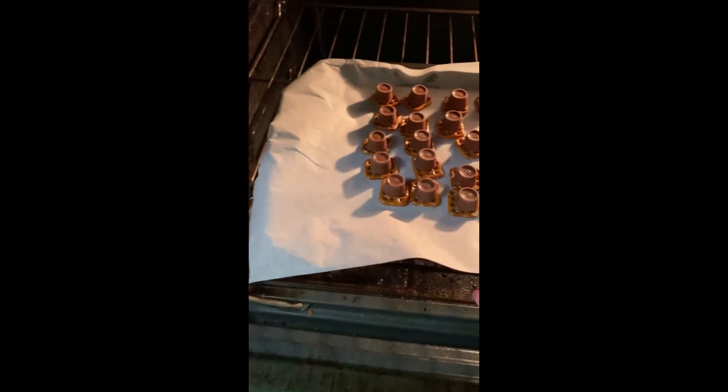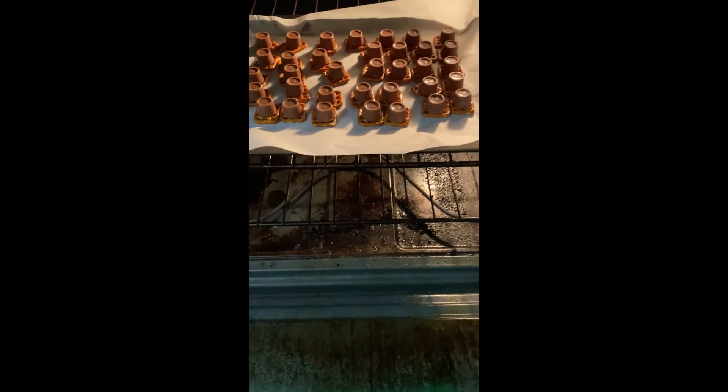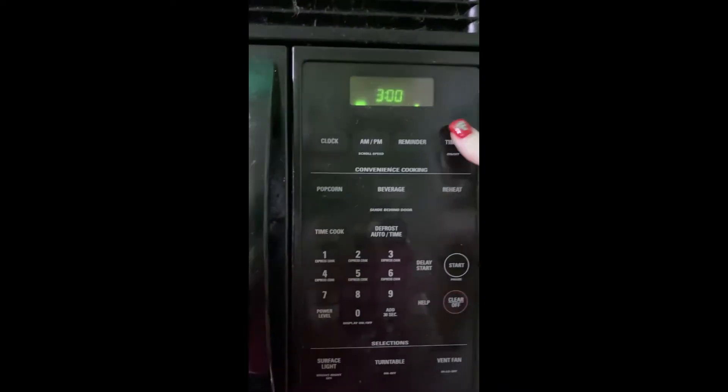Ignore my oven, it's kind of messy. Those are going to go in the oven for a couple of minutes. I'm going to set the timer for three minutes, and now we wait.